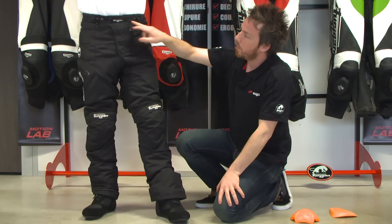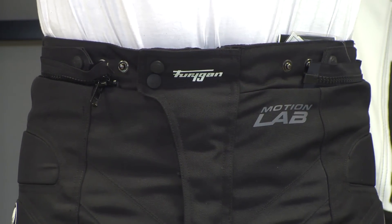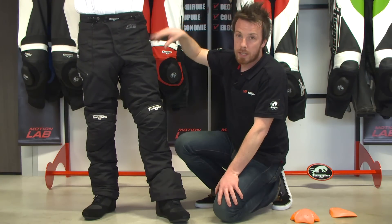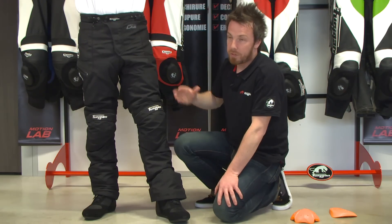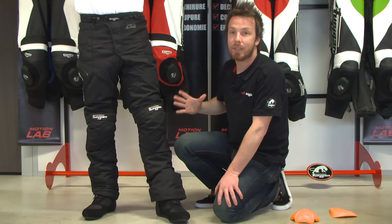On the front you have this adjustable belt. This is quite an important feature because it has three positions. So when you remove the inner lining — because this pants has a removable inner lining — you lose approximately half a size. This way you can be sure that the pants is always fitted.